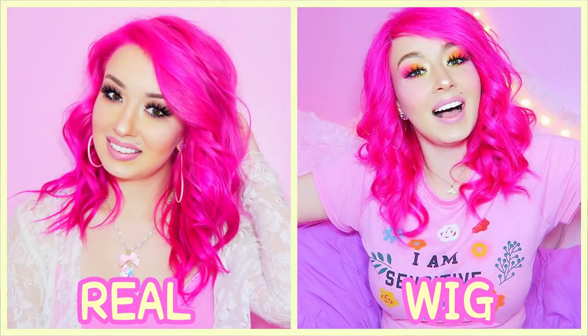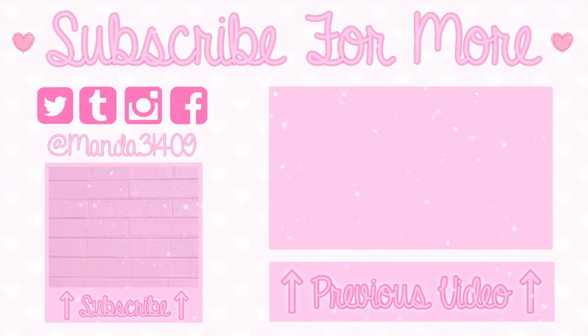Ta-da! Here is my wig all styled to look like my real hair. I am so pleased with how it turned out — I absolutely love it. Can you believe I went from that to this? I hope you guys enjoyed this video and found it helpful. If you did, please give it a thumbs up and don't forget to check out vpfashion.com and use my coupon code to save money. Thanks so much to vpfashion for sending me this wig. From now on, I challenge you to comment on every video whether you think my hair is natural or a wig — see if you can tell the difference! Until then, so long, stay strong, stay true, and be you. Bye!